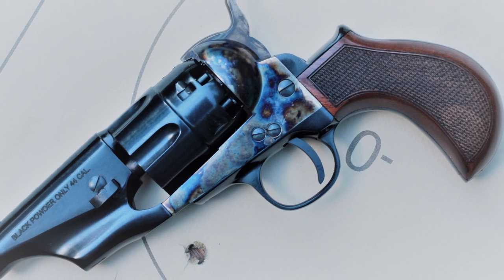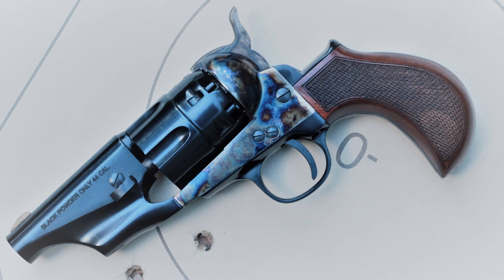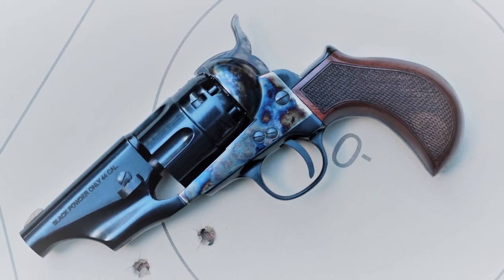So that's just a quick look at the Pietta 1860 .44 caliber snub-nosed revolver. Feel free to leave a comment below to let me know what you think, and as always, thanks for watching.